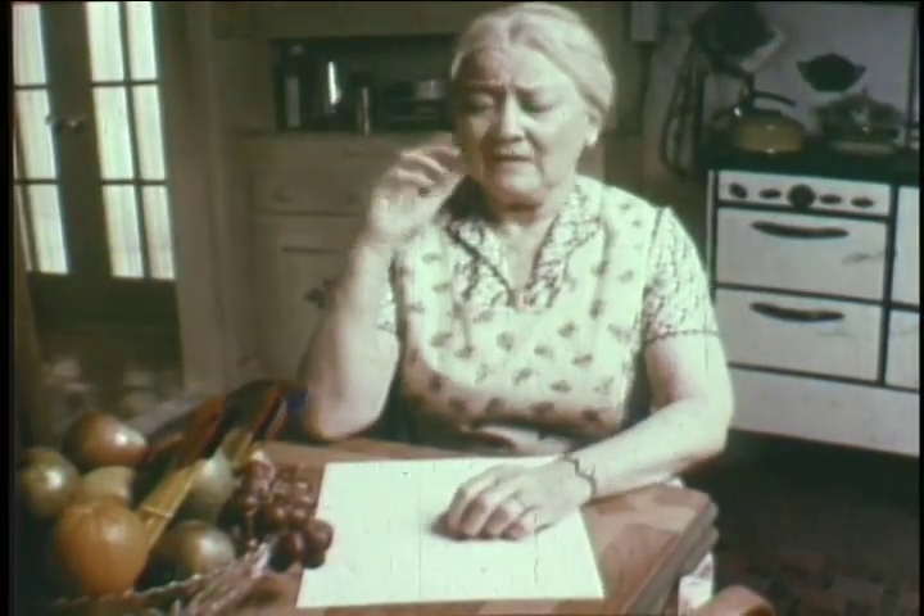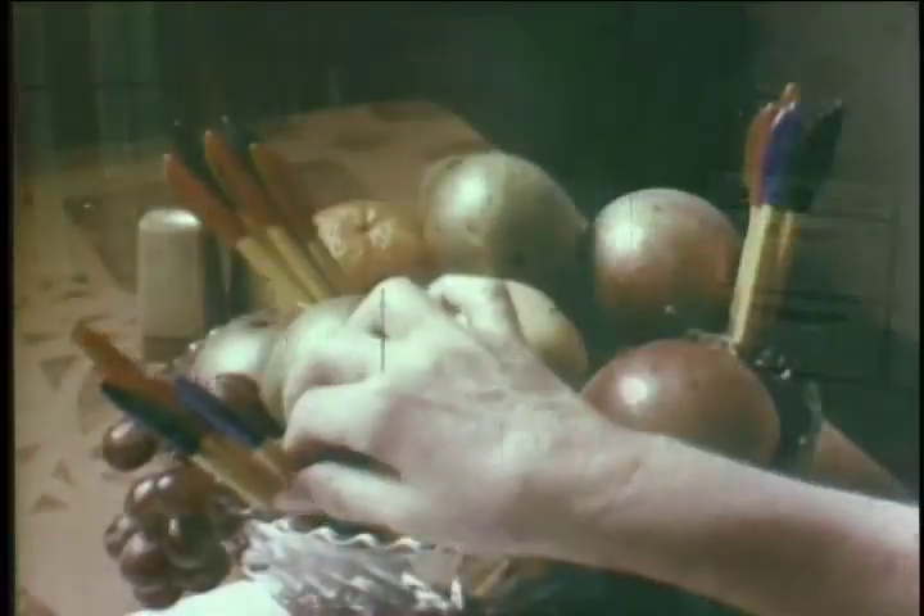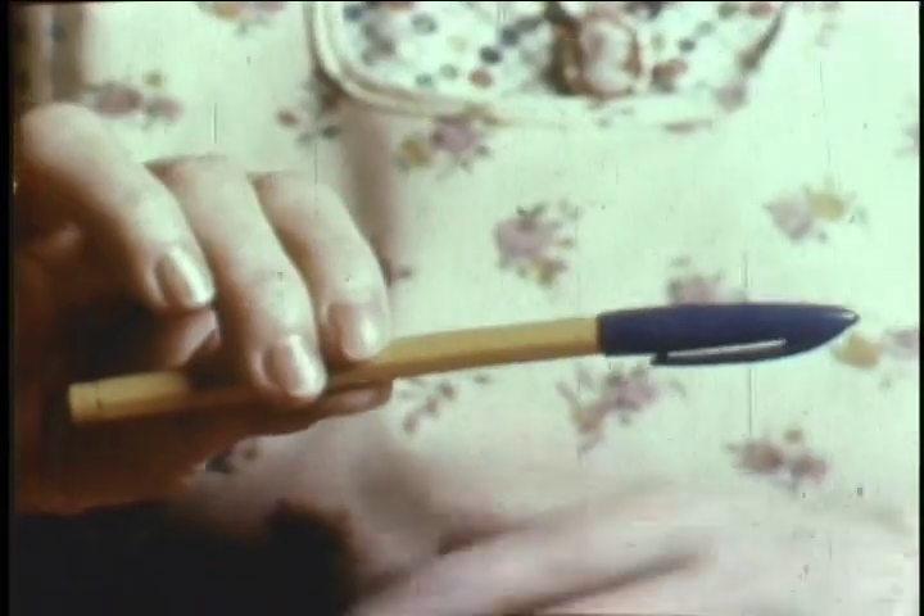Let's face it. The only fruit you can write with is a banana. The Bic Banana, a fine line marker. Not to be confused with a ball point.